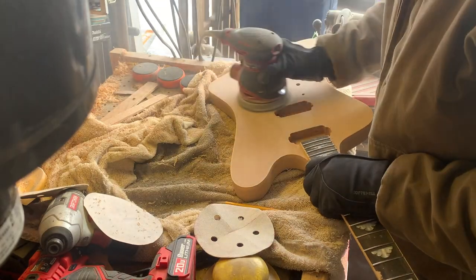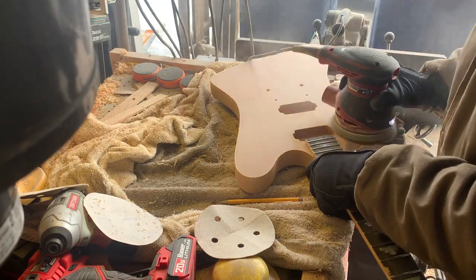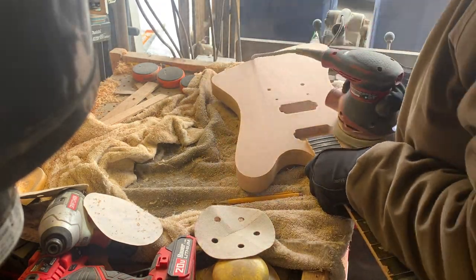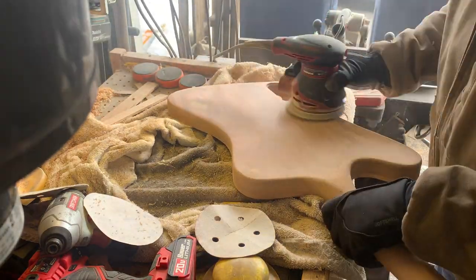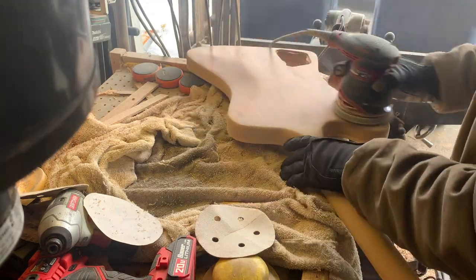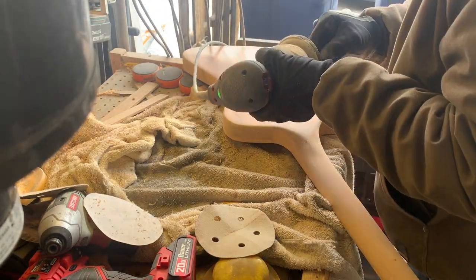We'll come back with the sander and sand off the excess material. We're using a really high grit here — this is 320. Lots of sanding as always to get this right.